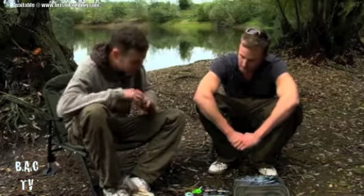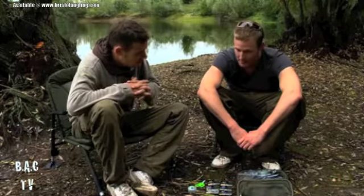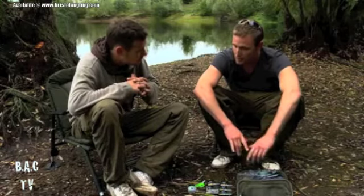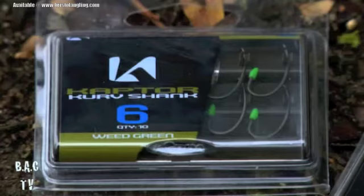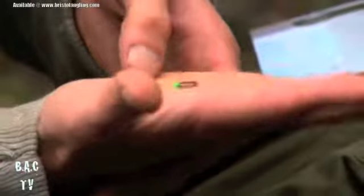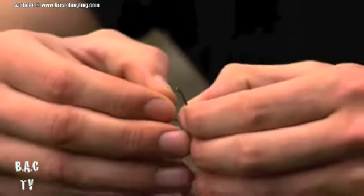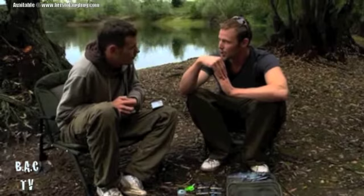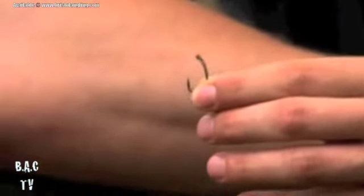We're here to look at a new edge from Korda and that is these Kaptors. They've been in development for a very long time. What we have here is the finished product. The difference compared to the old range of hooks is that these are PTFE coated but with colour added to camouflage from the bottom. You get two colours: weed green and gravel brown. They're done in the wide gape range and the curve shank range. A lot of people who've done underwater filming say the most blatant thing is often the hook - it's shining, particularly when you're fishing in shallow clear water and you get that reflection.